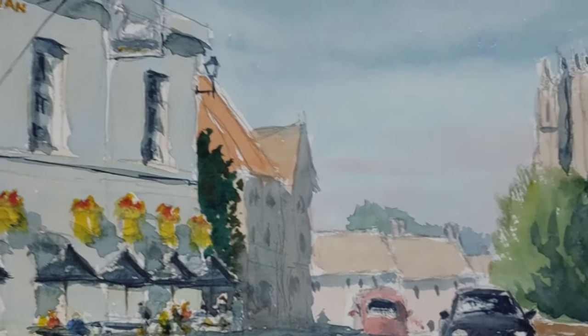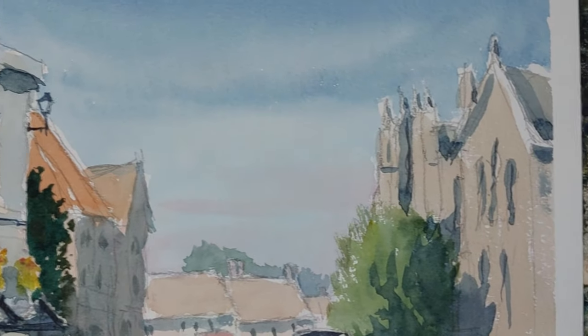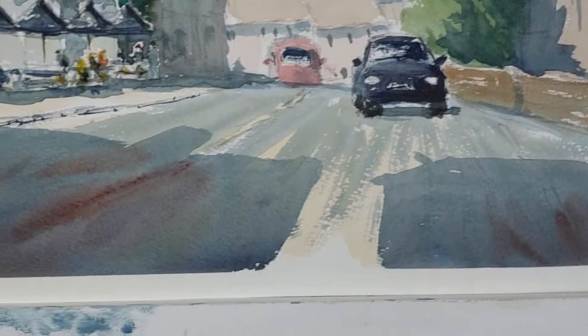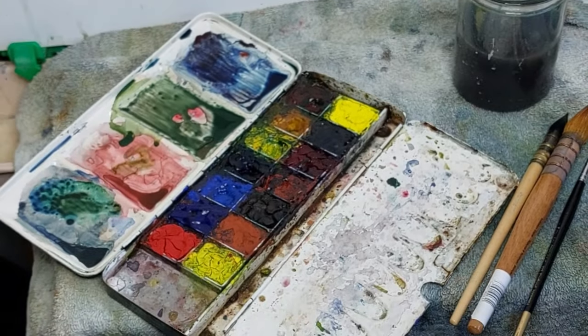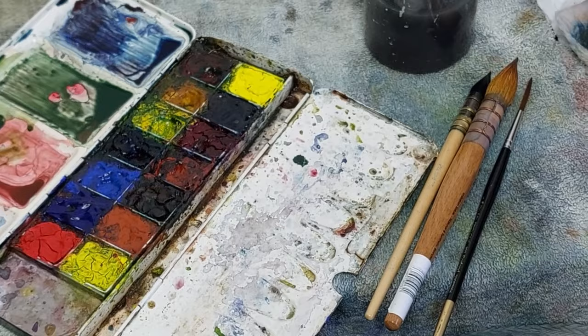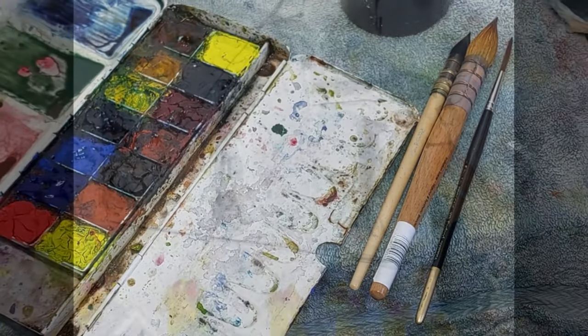Well, there's the scene — the Swan Hotel in Thackstead, Essex, here in the UK. I'm quite happy with that; it seems to come off particularly well. And there are the materials that I've used to complete that: my normal mixing tray, water, and of course three brushes — two mops and a rigger.